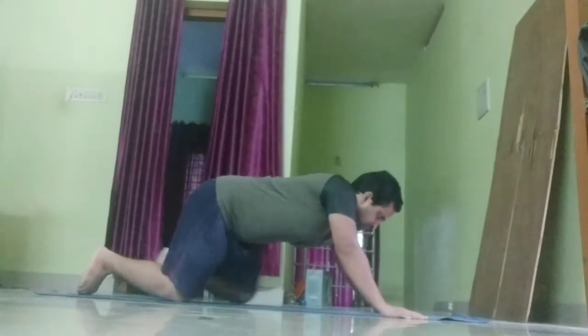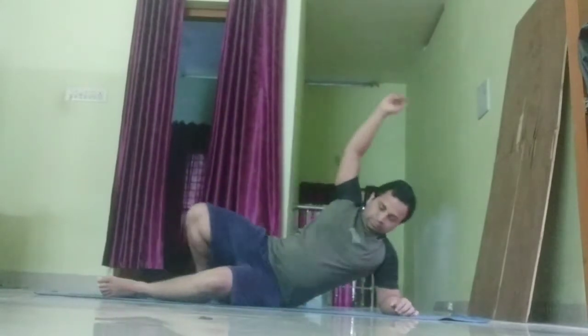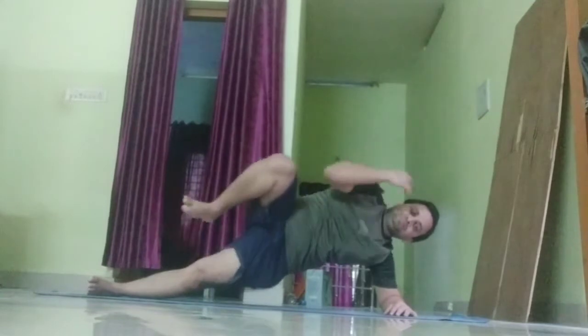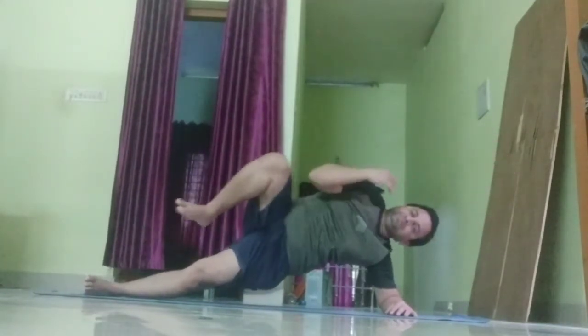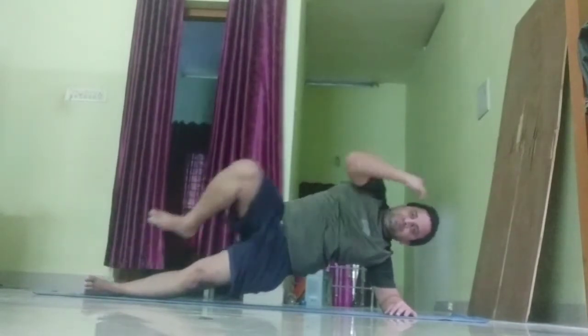Time for side plank knee drives on your left side. 30 seconds. Keep your right hip pointed up to the ceiling and bring your right elbow to your right thigh to work your core. 10 seconds.